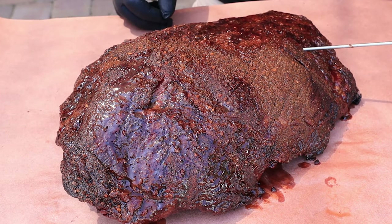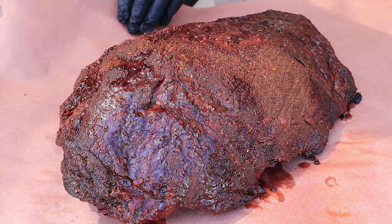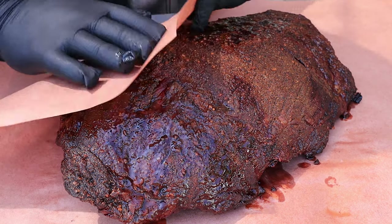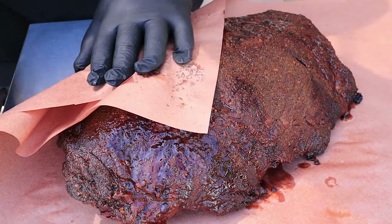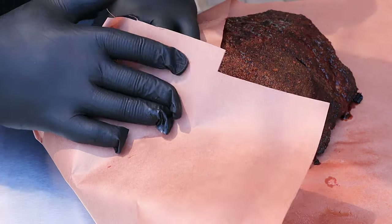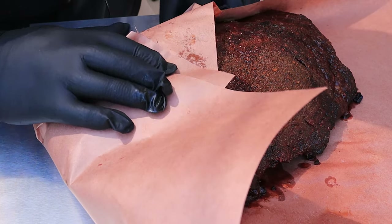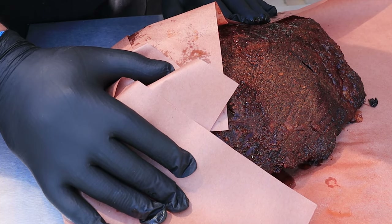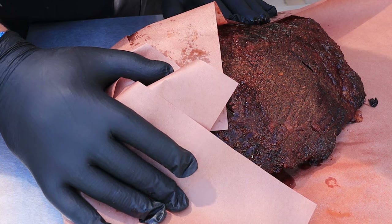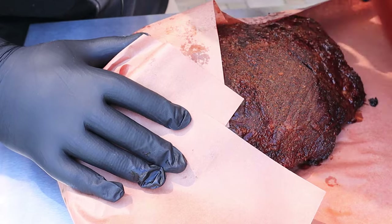Right over here in the flat it's 160 — so that's perfect. Let me wrap this guy up. This is butcher paper; you could use foil if you want. From all the articles and videos I've seen, a lot of people prefer the paper because it won't steam as much — some of the juice will escape and might help you maintain that crust, the bark, a little better.